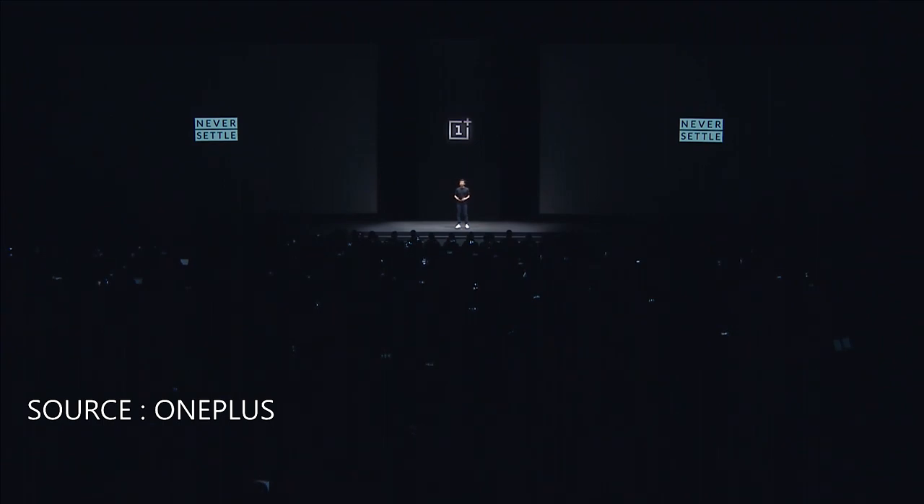Thank you. What's up, London? It's great to see so many of you here. And also, welcome to everyone watching us around the world. Wherever you are, I'd like to thank all of you for joining us. We're really excited today because we're launching not just one, but two new products.